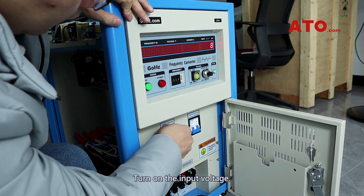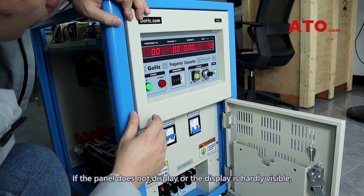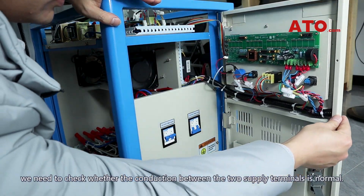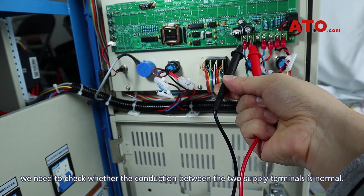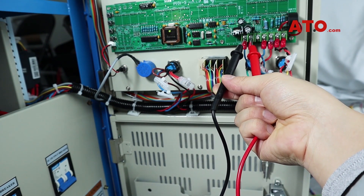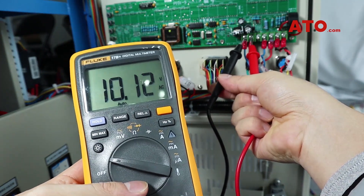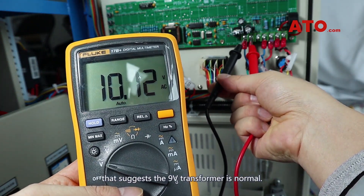Turn on the input voltage. If the panel does not display or the display is hardly visible, we need to check whether the conduction between the two supply terminals is normal. If the measured voltage is between 9 and 11 volts, that indicates the 9-volt transformer is functioning normally.